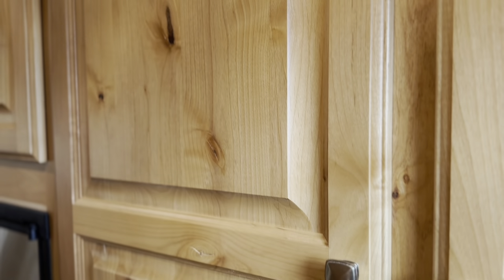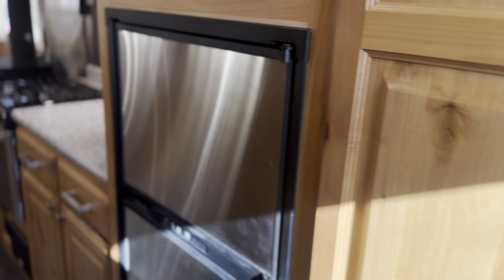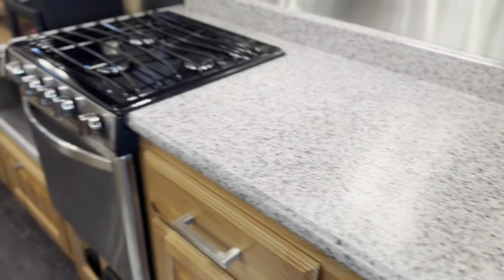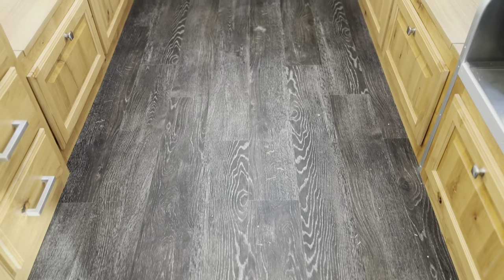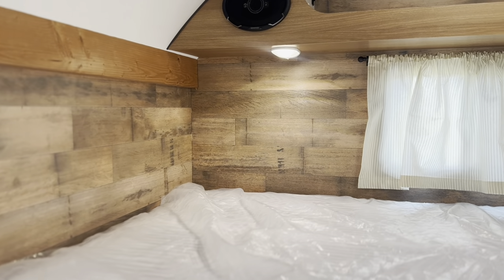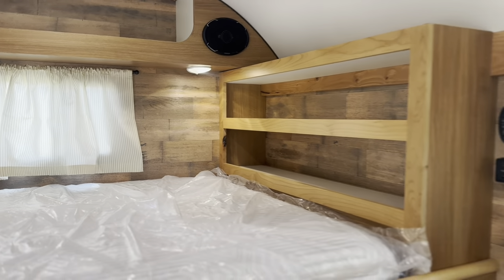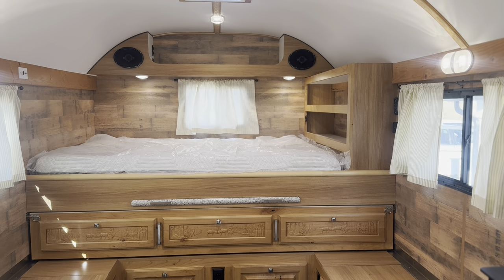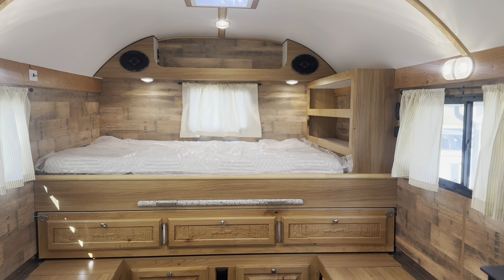Brazil wood is a very popular cabinet color — we do a ton of camps in Brazil wood. This one has the Brazil wood cabinets, Mercury Vista countertops, Tawny Oak flooring, and Whiskey Barrel walls. I really like these colors. It seems like probably 75% of the camps we've been building lately have been Brazil wood — very popular. We've got big closets up front on this one.